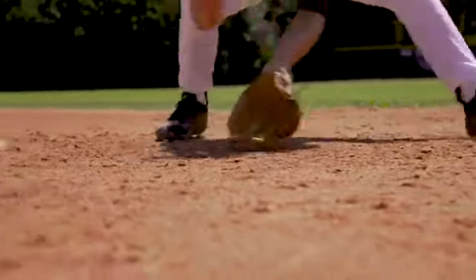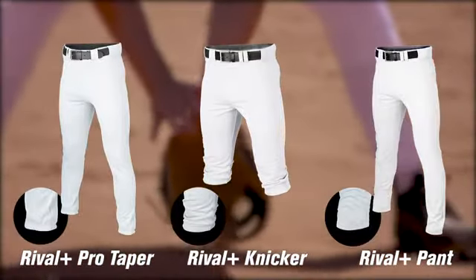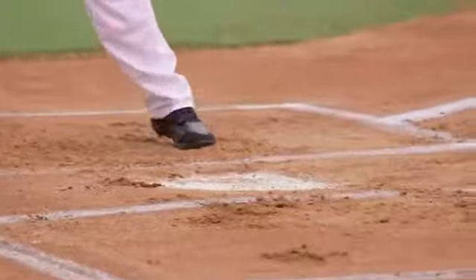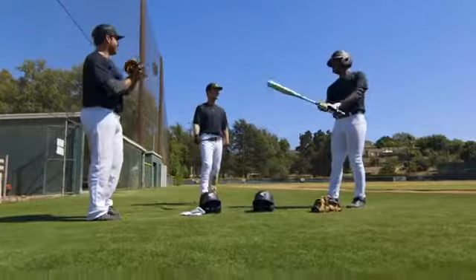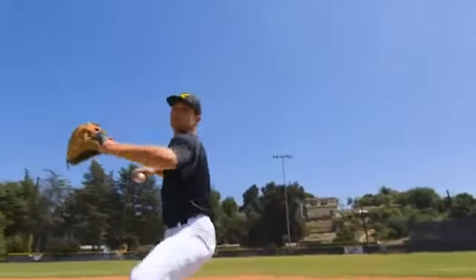It comes in three different silhouettes: a Pro Taper elasticized bottom, a knicker, as well as an open bottom. The great part about this concept is it's three different silhouettes that all fit the exact same from the knee up. It really takes the headache out of team ordering, so you can outfit an entire team and still give the flexibility for individual players to wear a knicker versus an open bottom.